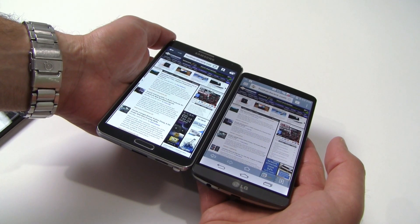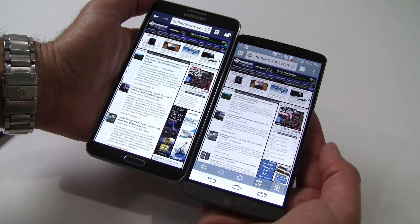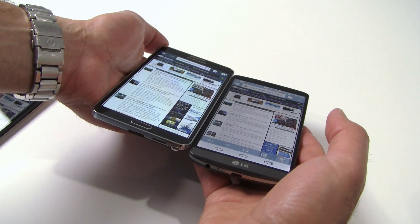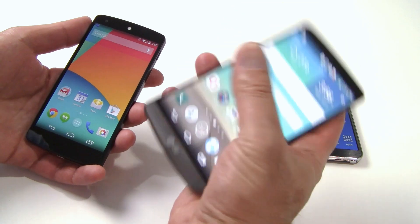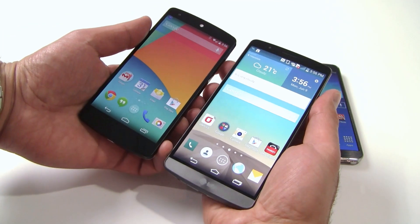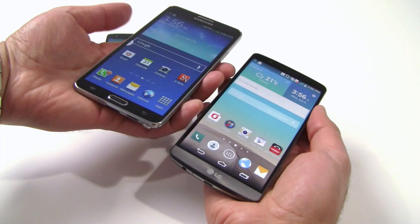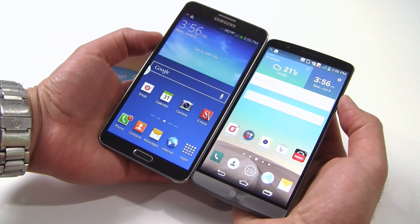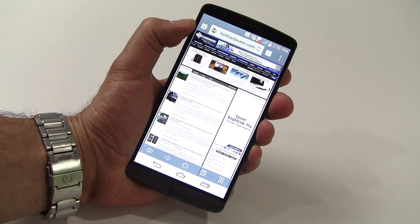Notice how much smaller the G3 is compared to the Note 3 — the Note 3 only sports a slightly larger 5.7-inch display, yet LG really packed a lot of display into a compact frame with the G3. In terms of overall performance and fidelity, the G3's display is about on par with most top devices on the market today including the LG-built Google Nexus 5, though it doesn't quite catch Samsung's Galaxy S5 in our opinion.